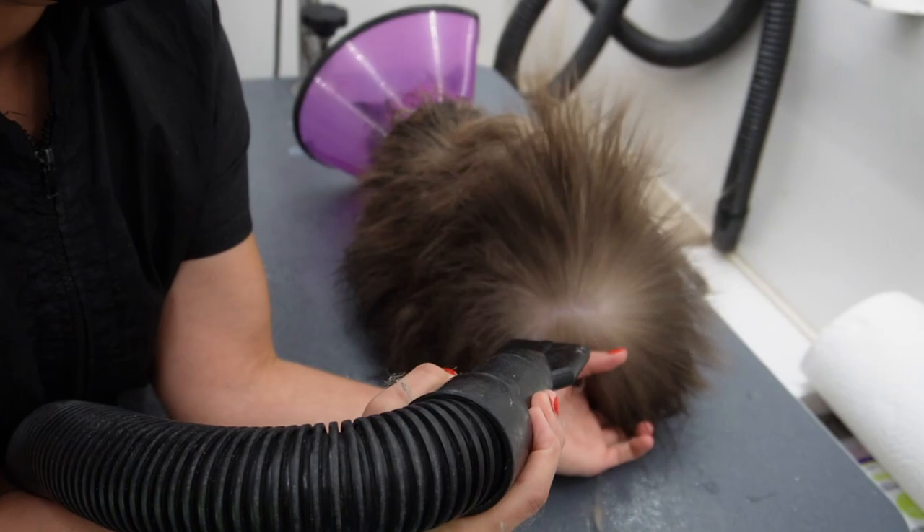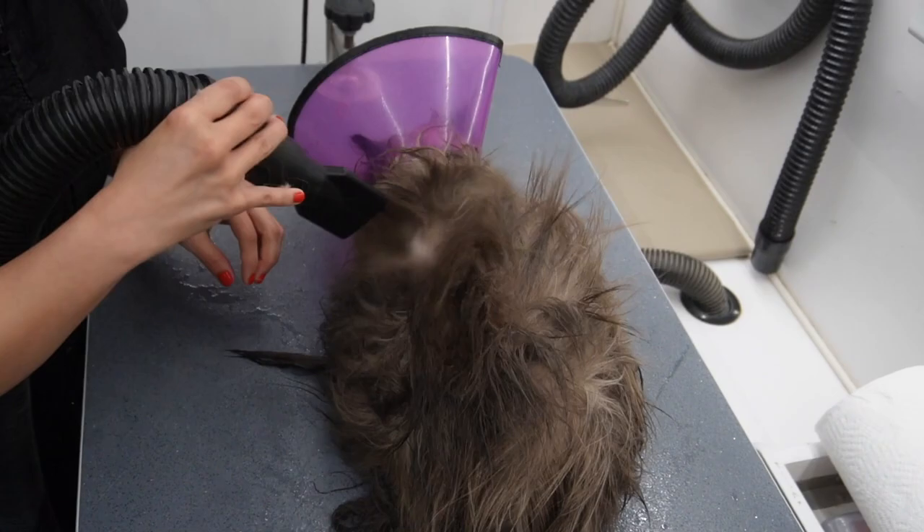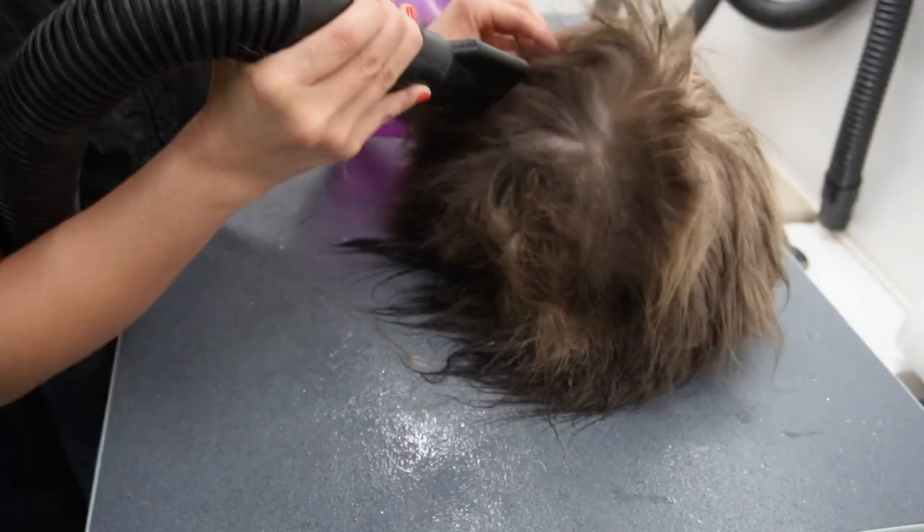The drying part can be pretty therapeutic because it is really rewarding to see all those mats just loosen up and all that undercoat just fly off of him. When grooming a long-haired cat and doing a de-shedding treatment — especially in an enclosed space like a grooming van — it is imperative to wear a mask and protect yourself.